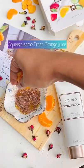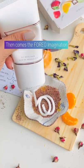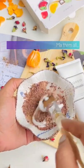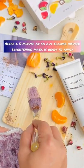Take the flower powders, squeeze some oranges, and take as much of the mask base as you want to make a smooth paste. This mask will turn blue because of the blue butterfly pea flower.